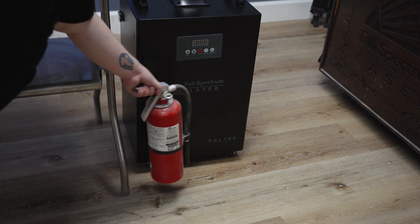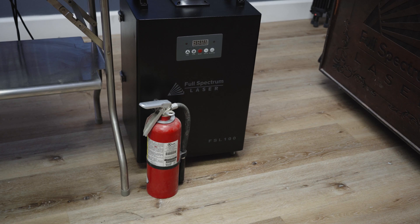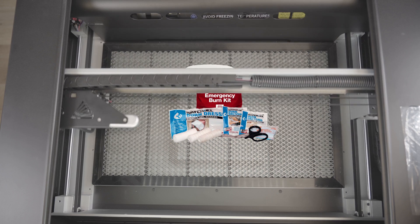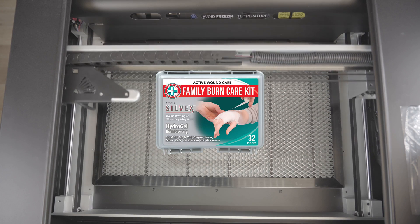Make sure you have an easily accessible place to put your fire extinguisher. Always have one on hand and check it often to make sure it is in working condition. While fire extinguishers don't have an expiration date, it's probably not a good idea to have an old one sitting around. Also, make sure to have a first aid kit on hand that is designated for the initial treatment of burns and smoke inhalation.